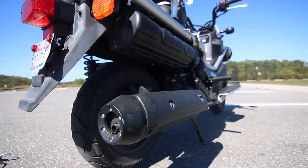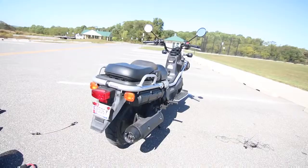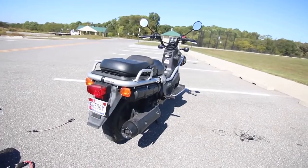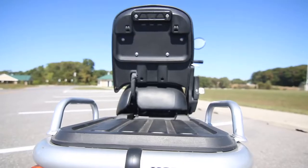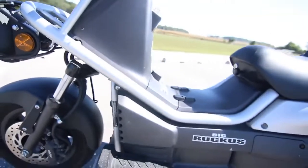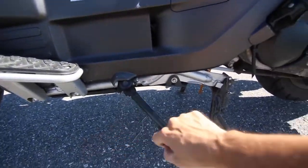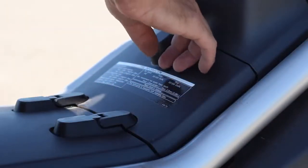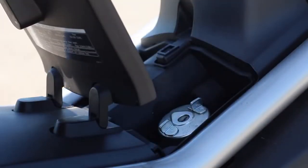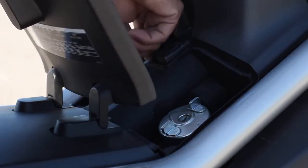The exhaust sounds pretty good — it sounds very much like a motorcycle instead of a scooter. This thing has got a kickstand and a center stand. Right here you have a little bit of a compartment, but nothing to store — basically just your gas cap and your coolant.